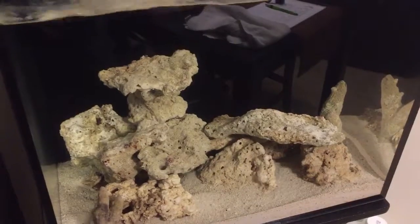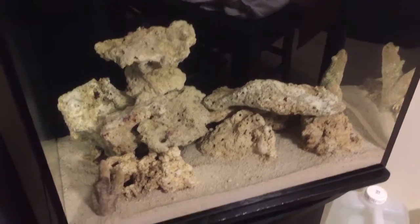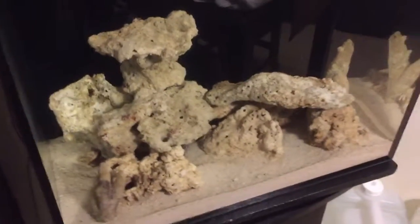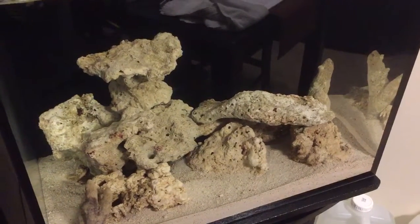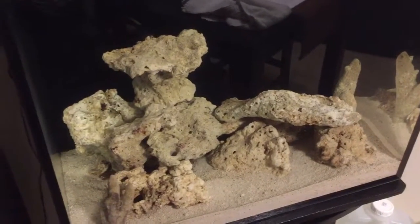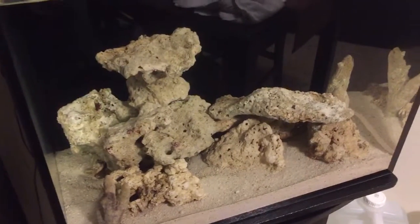Nothing's really happened. The tank's still the same thing it was a week, week and a half ago. Still haven't got anything started to show a sign of my cycle yet. Still waiting, but it's all good. I'm kind of trying to do this the natural way rather than provoking it. So we'll see how it goes. I'm patient, enjoying it, watching it every day, looking for new things to come out of live rock.